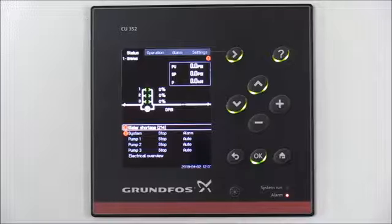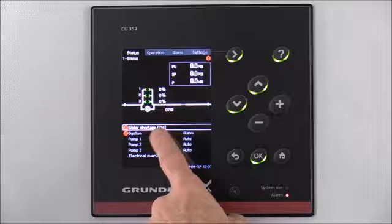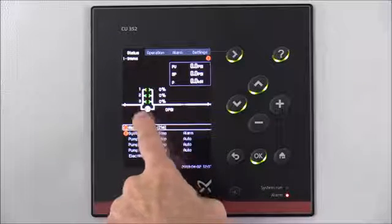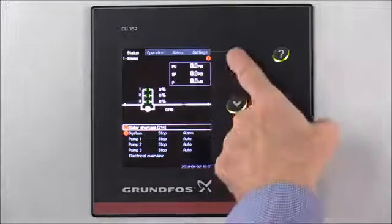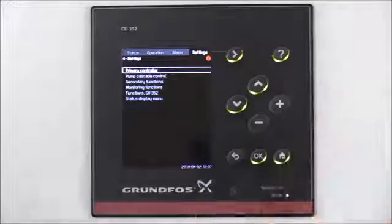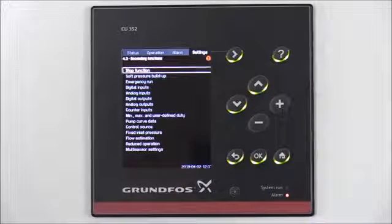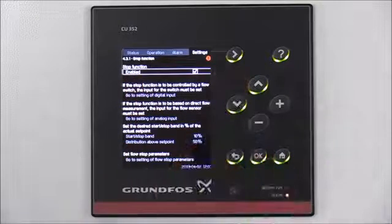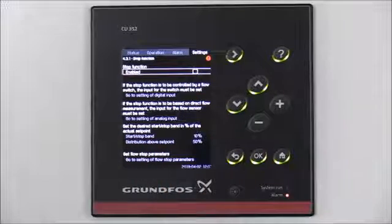We'll press the Home button. You'll notice we currently have an alarm showing a water shortage, and instead of showing two sensors it's just showing one sensor rated at zero psi because we haven't started the system yet. To turn off the Stop function, we're going to arrow to the right to Settings, then arrow down to Secondary Functions and press OK. Press OK on Stop function — currently it's Enabled — so we'll press OK when that's highlighted. Now the Stop function is disabled.